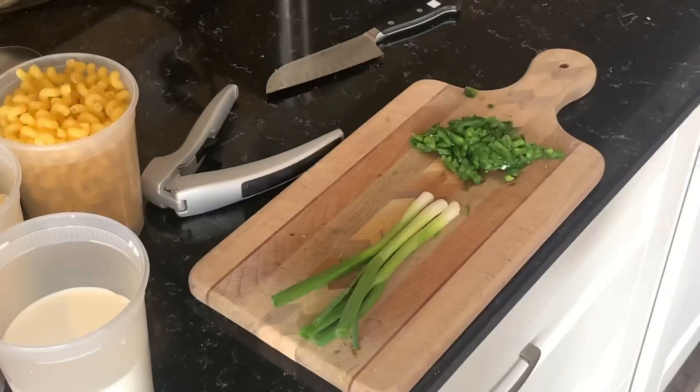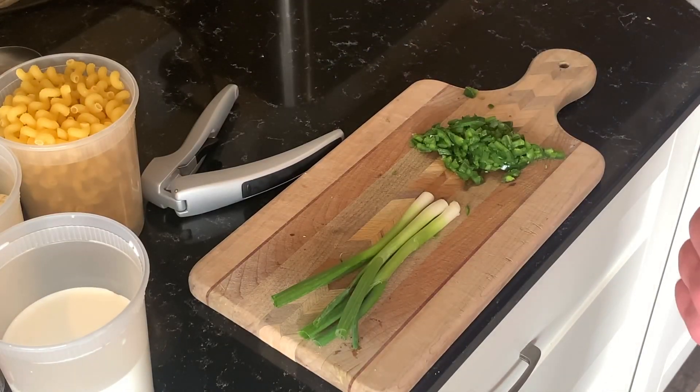Today we're going to take our comfort food game to the next level with some grown-up mac and cheese. We're going to start off while our cast iron pan is preheating to a medium heat with one large jalapeño, diced up.